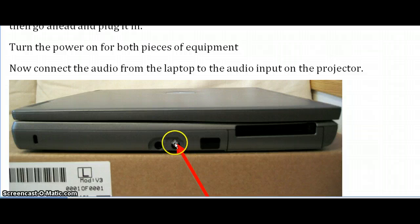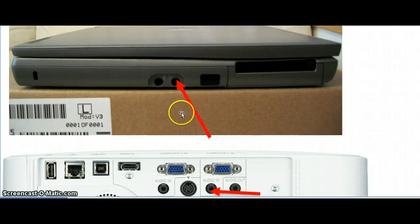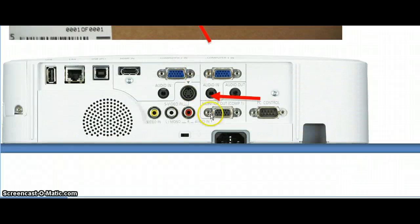On your laptop, find the port that usually has a headphone icon that looks like this, and connect one end of the audio cable in there. The other end will go to the projector audio in for whichever port you decided to plug the VGA cable into. If your school has a ceiling mounted projector, wherever your school system set up your connector on the wall, there should also be an audio connection available to you.